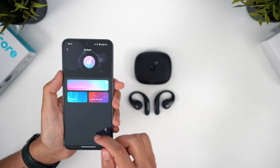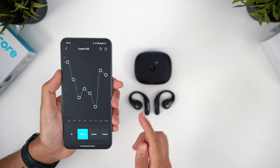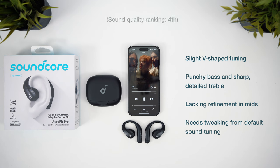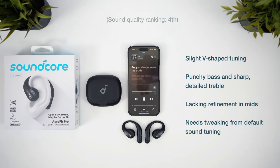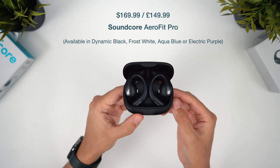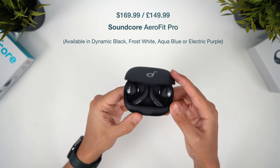You are going to want to make use of a preset or a custom EQ though, since the default tuning is strangely lacking in clarity. But after some tweaking, you can get these sounding quite good. These have the sharpest and most detailed treble, but still offer punchy bass that surpasses both Shokz and OneMore. There's a bit of a V-shaped tuning here and the mid-range clarity is slightly lacking, which stops them from ranking any higher. These also have the quietest max volume overall — not exactly too quiet, but worth noting if you prioritise super loud volumes. Soundcore's AeroFit Pro didn't win any particular categories but still offered strong performance all round, available for $170 or £150.